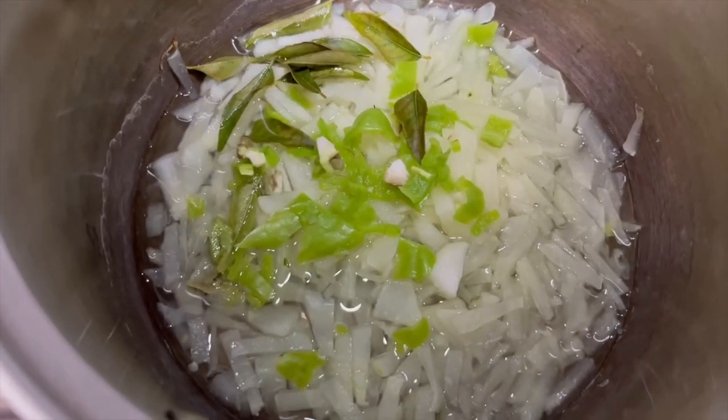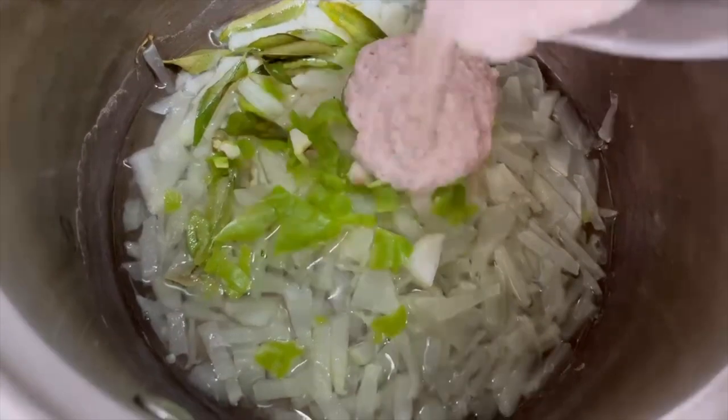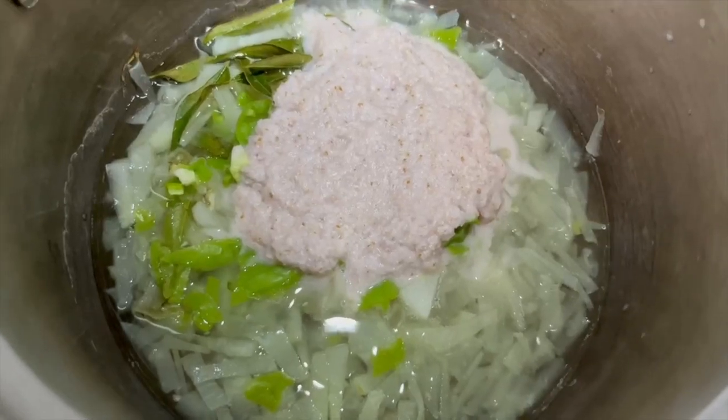Cook this for only two minutes. Now we can add the gravy — the coconut, cumin seeds, and the onion blended together. Let it boil for another minute.